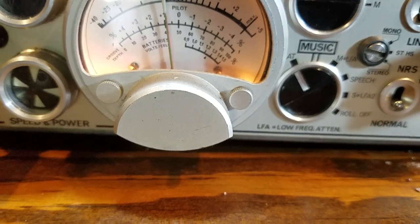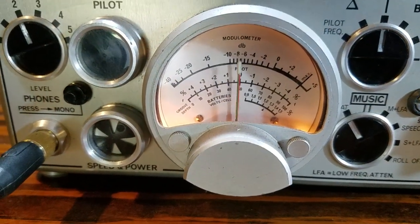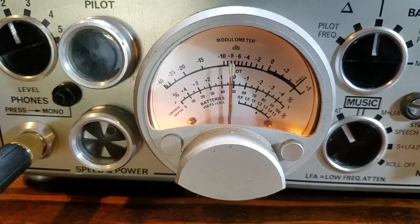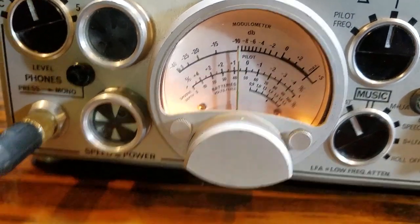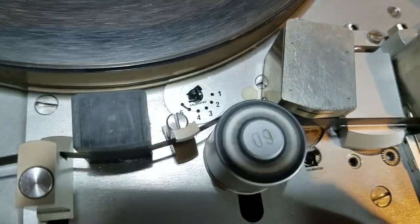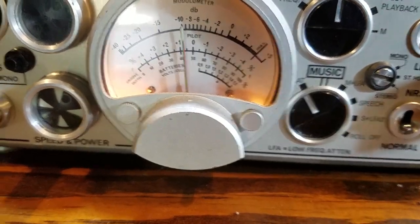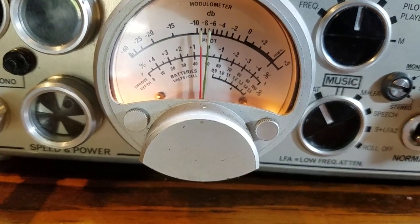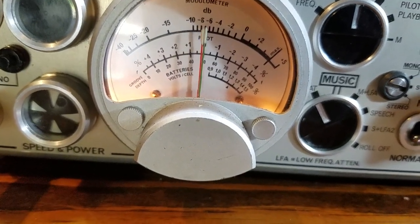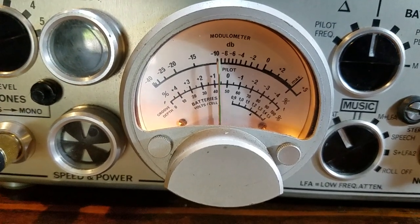Now we'll go up to about 4200 Hz and do a playback check — we're still showing a little boost off of minus 10. That could easily be resolved if you want to adjust the bias. I don't believe that the playback frequency response needs to be adjusted at all. Now we're at 10 kHz, and now we're starting to see a little bit of differential between E to E, which is flat line right there at minus 10.